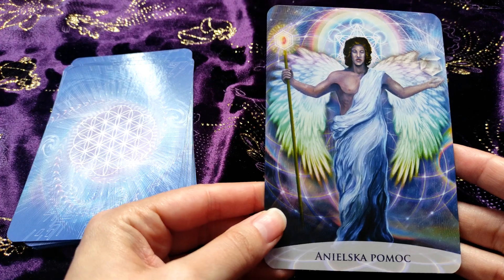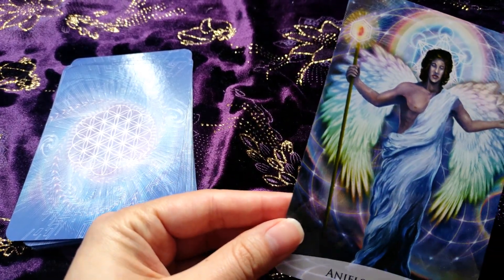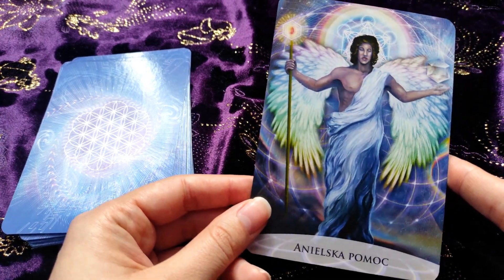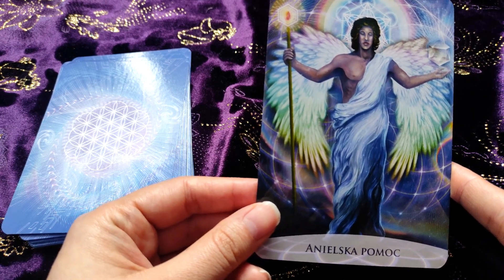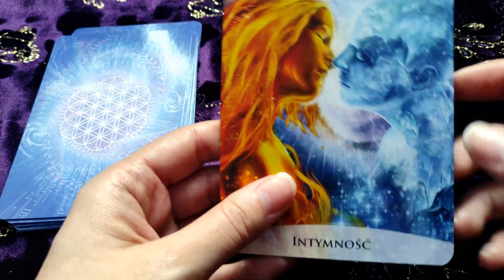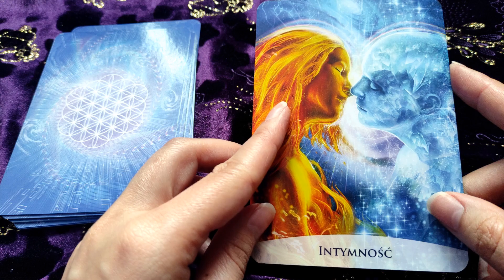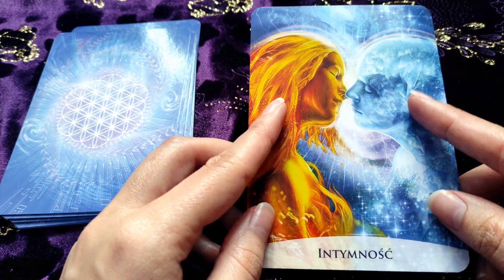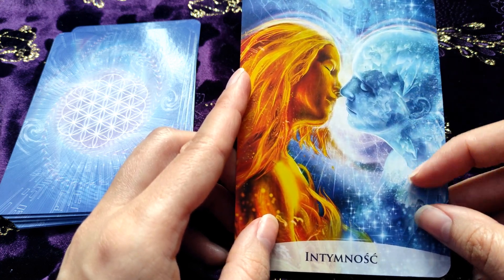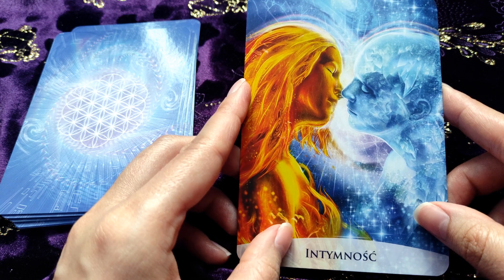Here we have 'Angelic Help' — we have rainbow colors, very beautiful, with geometric patterns. Our angel has absolutely beautiful wings. This is also a very beautiful card — 'Intimacy' — and we have here a woman and a man. The man is like crystal, but also reminds me of ice, and she's like fire. I think it's a beautiful picture.